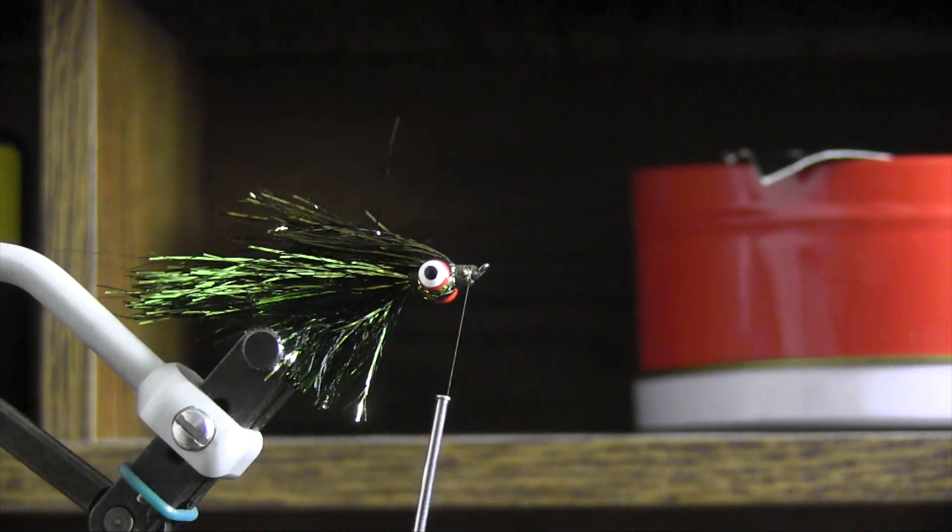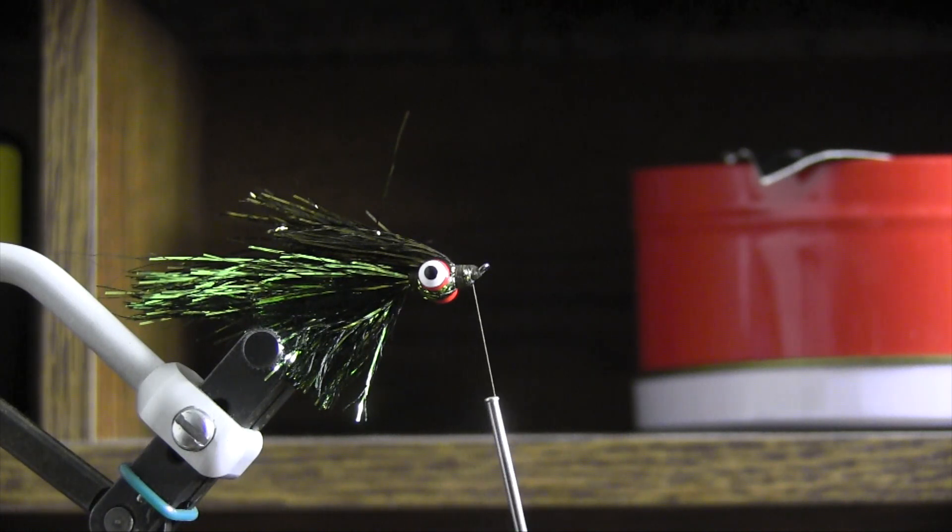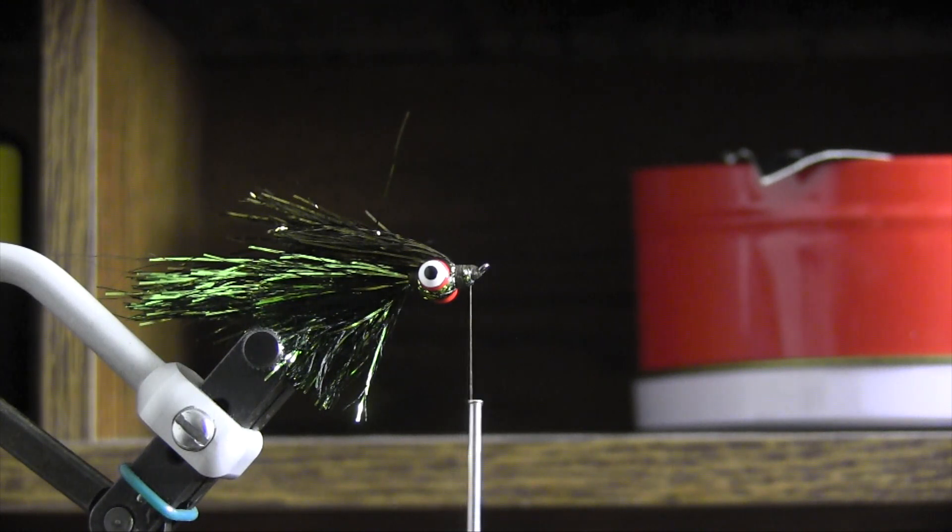You can add different materials up on the head. I like to leave it light like this — I think there's enough going on with the fly that I have good luck with it. You can put dubbing on the front, build up the head a little bit bigger, use some different fibers like EP fibers if you want a bigger, bulkier profile.